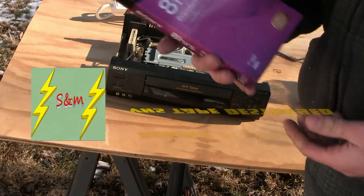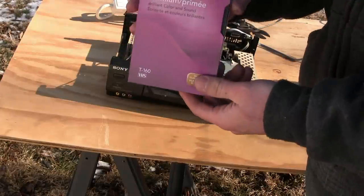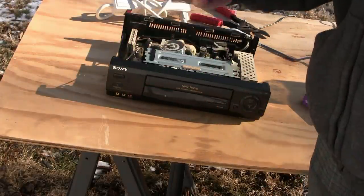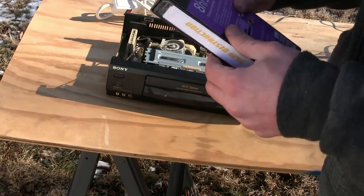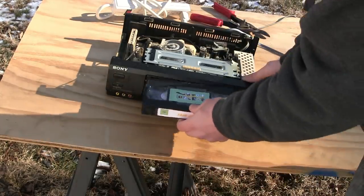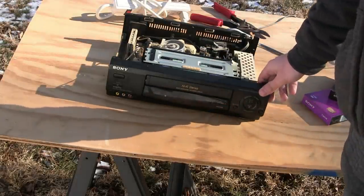Today we got a Sony VCR and I also got a VHS tape. It was the most embarrassing thing I've done in a while to go into the store and actually get a VHS tape — premium, brilliant color and sound. I doubt that, but anyway we have a tape here and we're gonna go ahead and put it in. I think we're gonna torch the tape while it's playing.